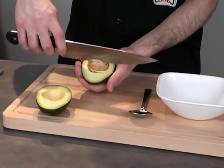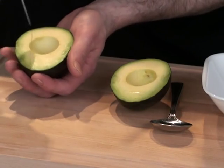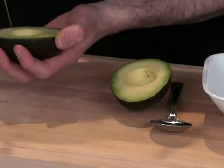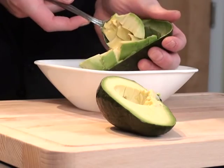With your knife, strike the pit carefully and rotate to dislodge. Next, score the inner flesh lengthwise and then again crosswise. Using the spoon, scoop the contents out into a bowl.